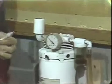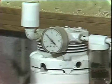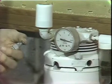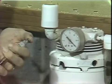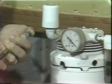With no restriction on the hose, as we see the gauge reads 10. Placing my finger over the end of the hose causes the vacuum to activate and we have a reading of 30 on the gauge.